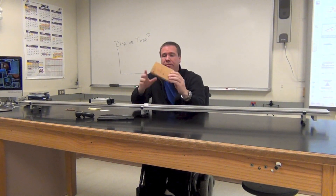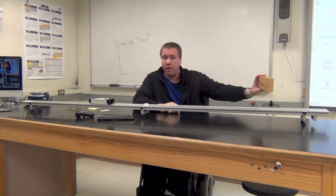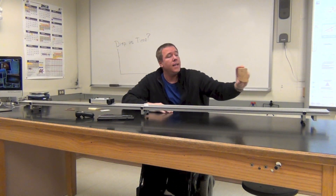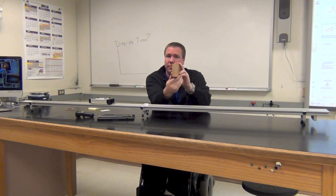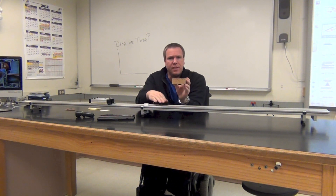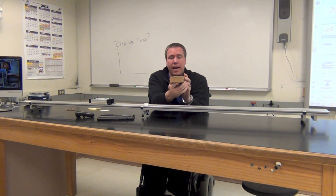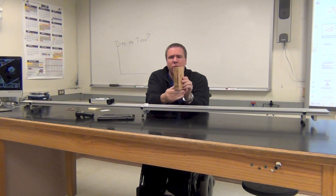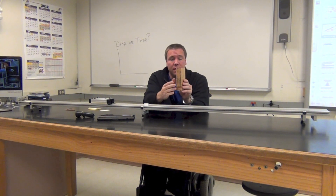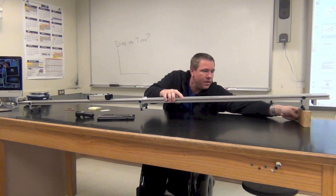First of all, we have a 2x4 high precision instrument. We'd like to place this 2x4 at the far end, away from the computer, like this. We don't want it the other way because there's a little bit too much friction in our system and this won't be enough net force along the track. And we don't want it standing too tall because that's unstable. So we're going to place the 2x4 flat, down here.